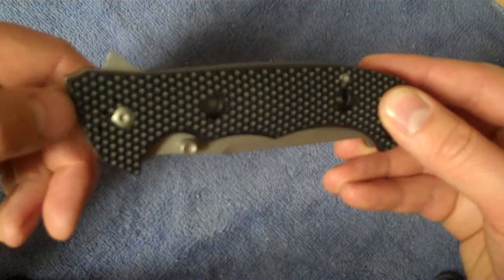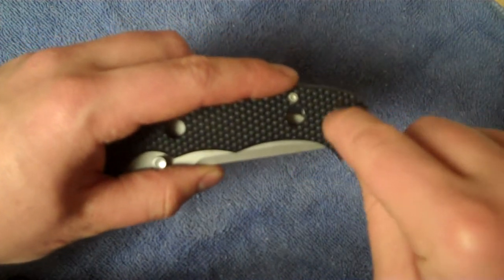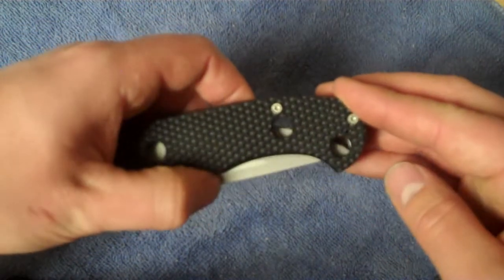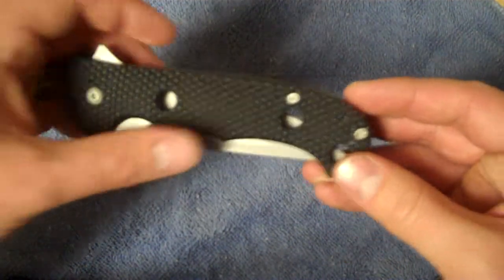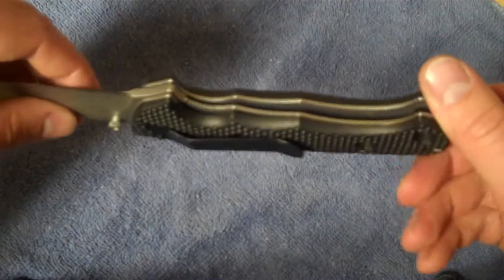You've got a Zytel handle — they call it the operator's grip, it's on a couple of different models too. It's got almost like golf ball indentations on it, and it's really, really comfortable. I like this a lot. I think you're saving a lot of weight and you're not losing too much by having the Zytel handle. And for under $20, you cannot beat this at all. I would definitely recommend this so far — these are first impressions, not putting it through any cutting test or anything like that.